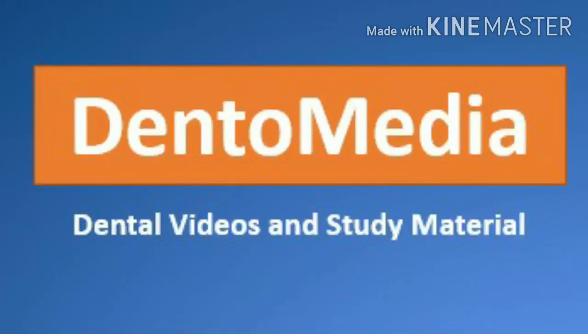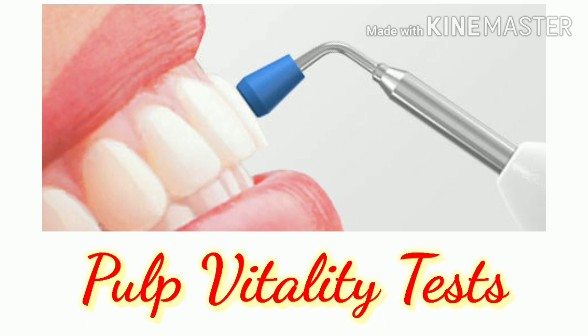Hello everyone, welcome to Dentimedia YouTube channel. In this video, we will discuss about pulp vitality tests. Let's get started.